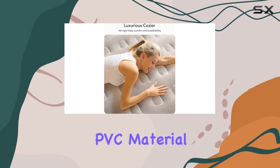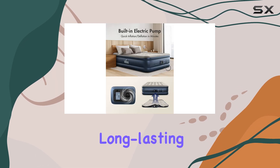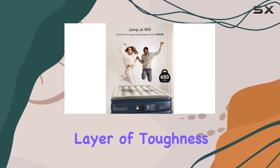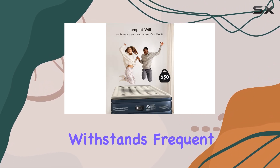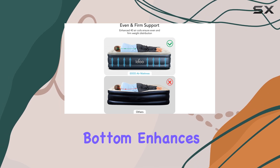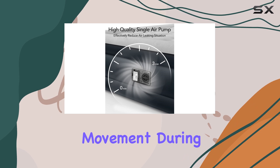Crafted with a unique PVC material formula, this mattress is durable and long-lasting. The K80 resin adds an extra layer of toughness, ensuring it withstands frequent use and remains in top condition. The non-slip strip on the bottom enhances stability, preventing any unwanted movement during your sleep.